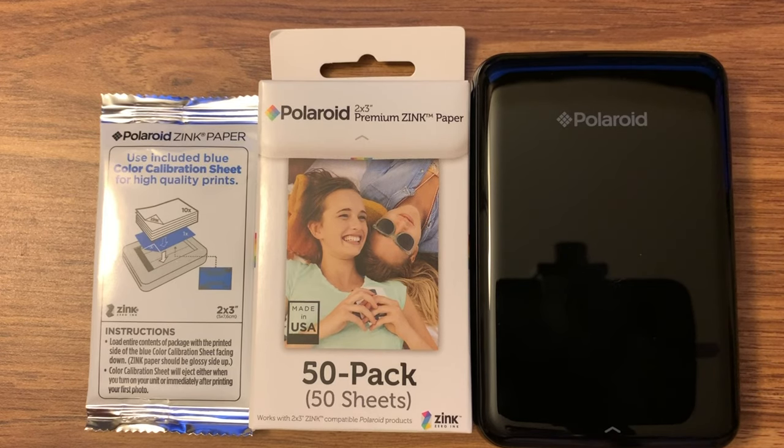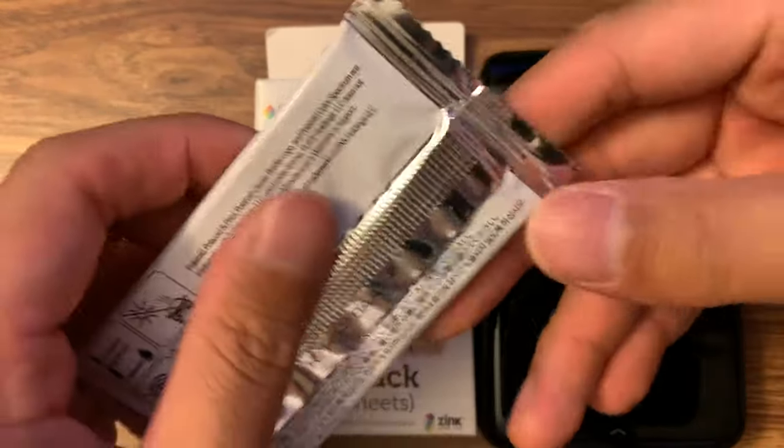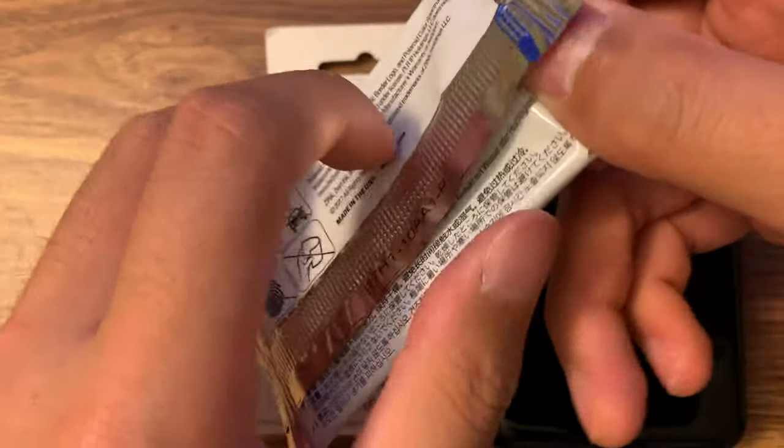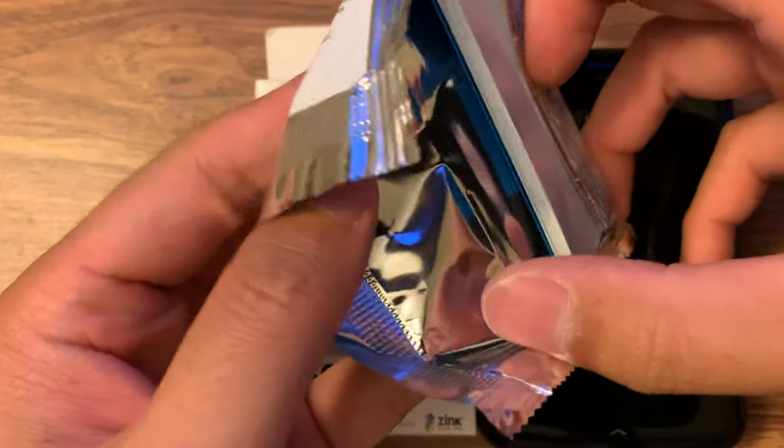It's using Bluetooth printing instead of Wi-Fi, because for some reason the Wi-Fi is not printing anymore. So I'm just doing a quick unboxing to see how to install it. I'm pretty new to this one.